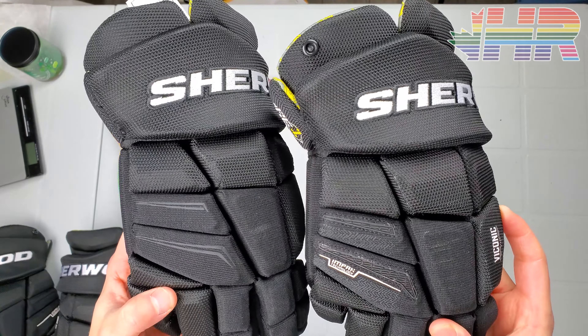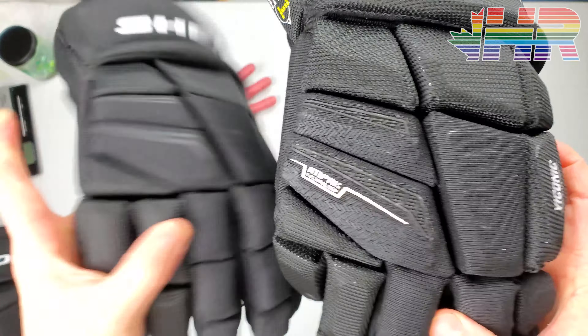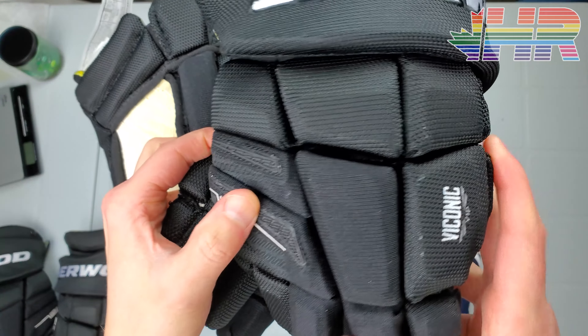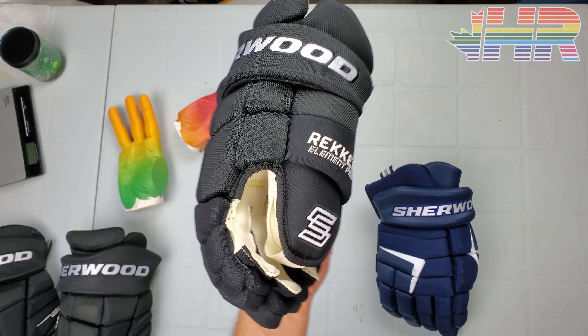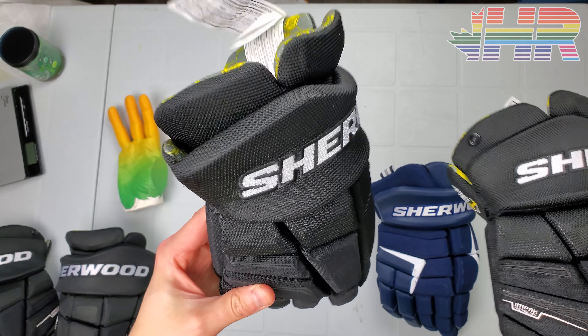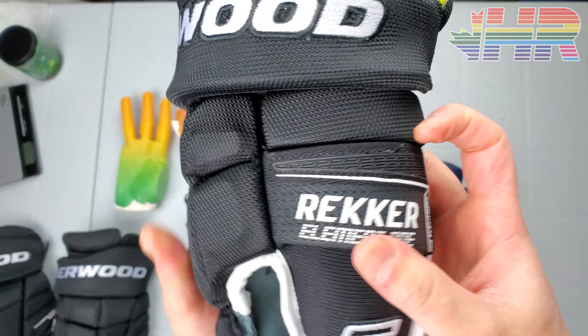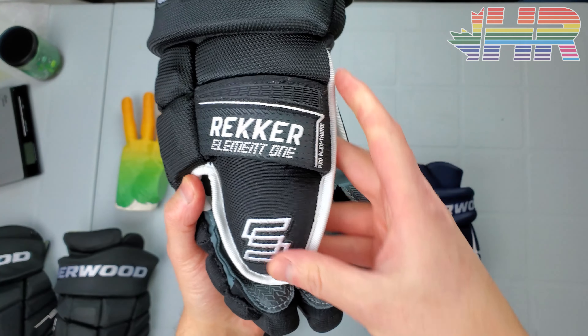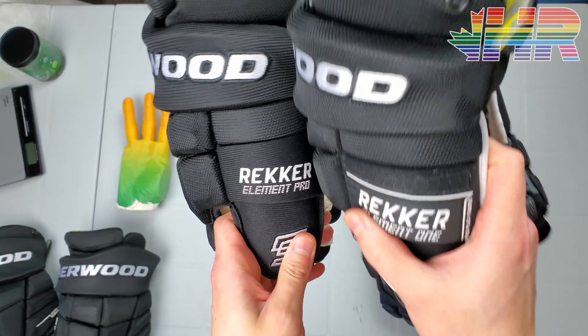Both of these gloves offer basically pro-level nylons all the way through. The Element 1 has this interesting rubber texture on it with a logo I'll talk about later, but these are basically what you would expect an NHL-type glove to be — great materials all around. This one is very similar but with some little accents and some interesting texture to make it stand out a bit more, where the other one is just a screen logo.